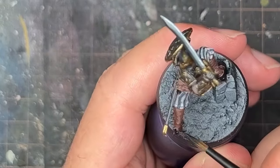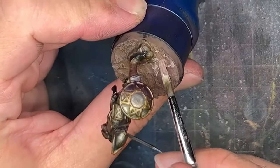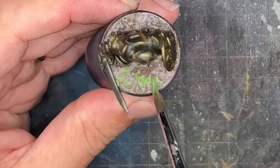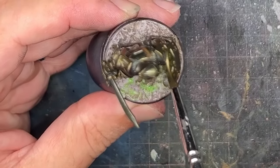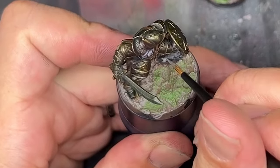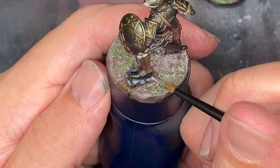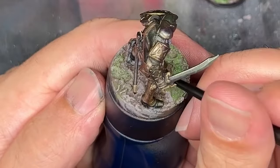I lost footage on this particular model — my camera whited out for a while — but I did record painting the other Buckleman. For the bases, I took a dark brown and worked it up to a lighter brown by mixing in some ivory. I added a little grass with uniform green, then painted the rock from dark grey up to light grey with progressively smaller highlights to give it texture.